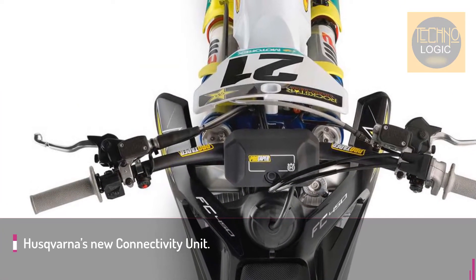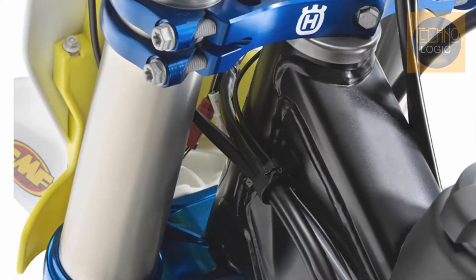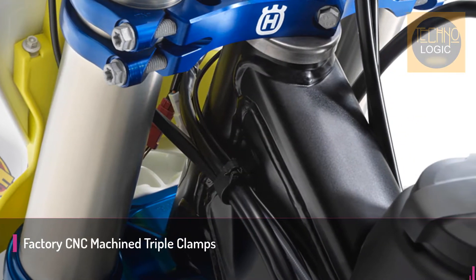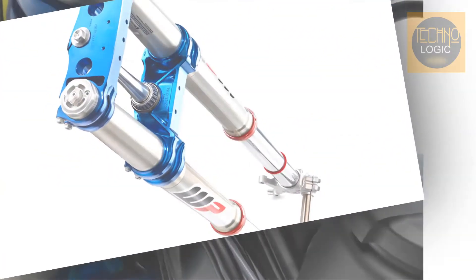The 2021 Husqvarna FC 450 Rockstar Edition boasts a number of add-ons over the standard FC 450, including Husqvarna's new Connectivity Unit, which allows the user to customize the bike's engine behavior via the MyHusqvarna smartphone application.